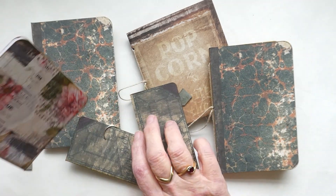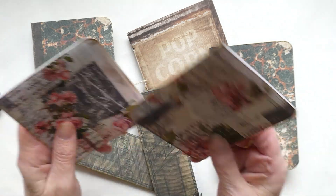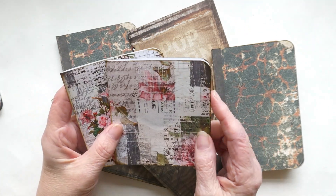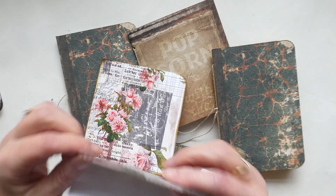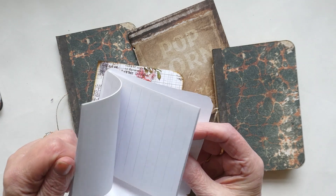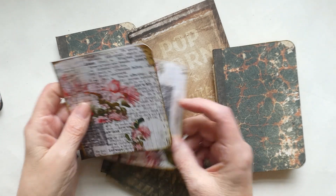I also had a couple of scraps of this quite pretty paper. I don't normally do pretty, but I thought I would utilize the card seeing that I had it. I've used some lined paper which I've just glued on and ready to use, and then I can collage the front of it if I so wish.